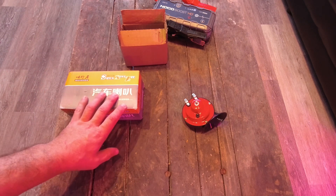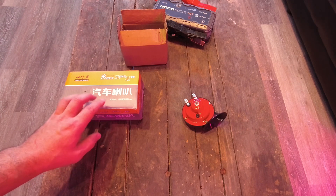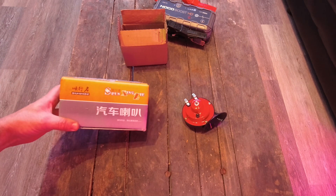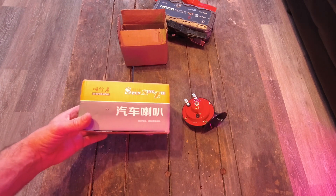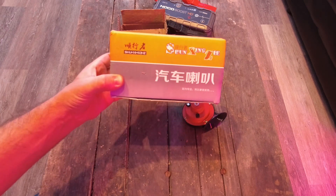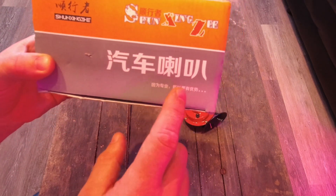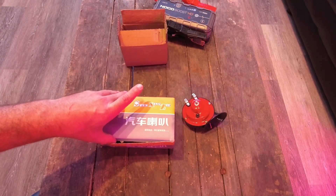So I went back online and looked, and there was a black version of the train horn, so I ordered it. I made sure I got the black 300 decibel version so I didn't screw it up. I know there's no such thing, but I wanted to make sure I supposedly got the right one. So this is the box that came in — I'm not quite sure what it says, maybe it says '300 decibel train horn,' maybe dot dot dot. I don't know. So let's open it up.